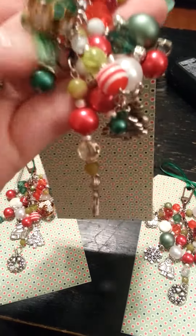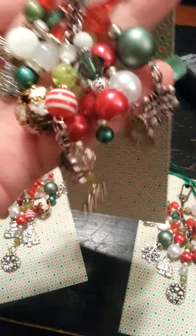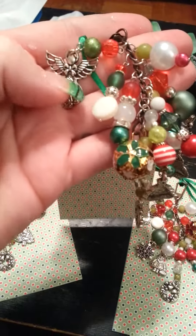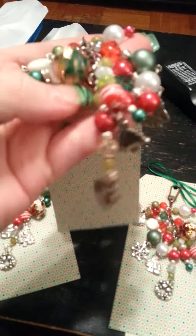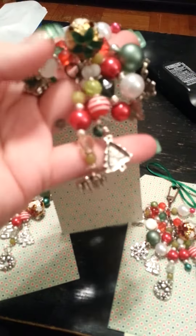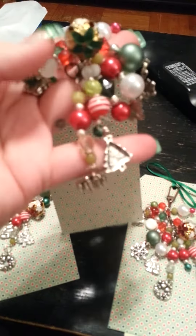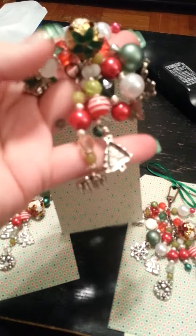So, I made a Christmas themed beads with the reds and greens and golds and silvers. And then I put an angel, and a jingle bell, and a wreath, and a tree, a Christmas tree, and a Santa, and a snowflake. And it's really chunky — like, you can see it in my hands. It's nice and chunky-licious.